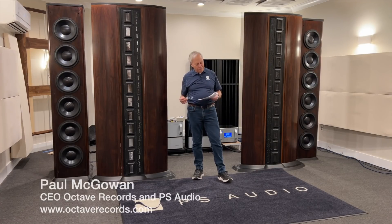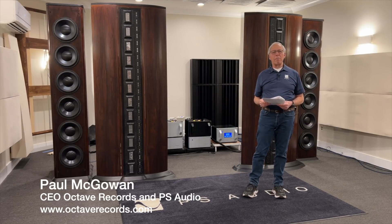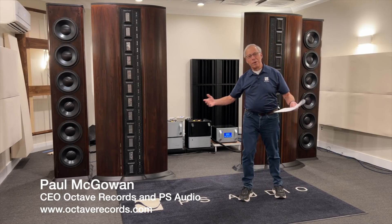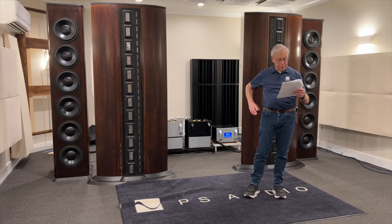James in Marseille, France writes: Paul, I love music. You're in good company, my friend, and I am fascinated by the equipment that reproduces it and have really been enjoying your content, including your audiobook.